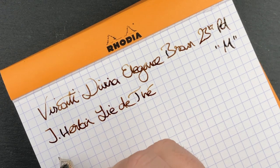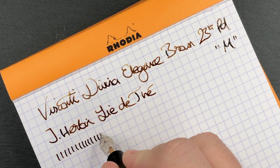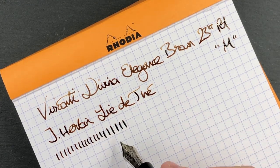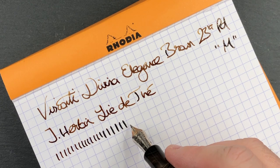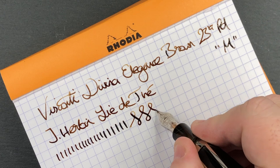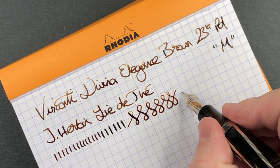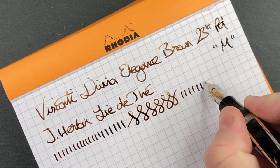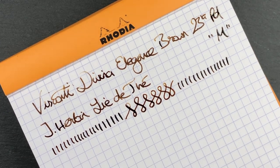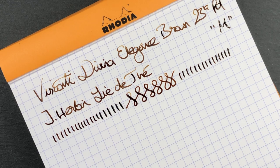This is a medium nib, so in terms of line variation you're going to see around about a medium line. You can push it a little more with the palladium nib and get it working more towards a broad, but you do have to push quite hard. I don't normally push that hard, but on the figure-of-eight you can get some line variation going. However, this is not a nib you're going to want to continuously push — palladium, like gold, can actually spring if you're not careful.